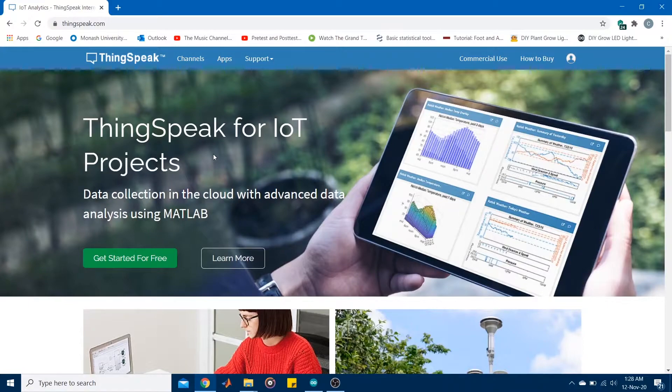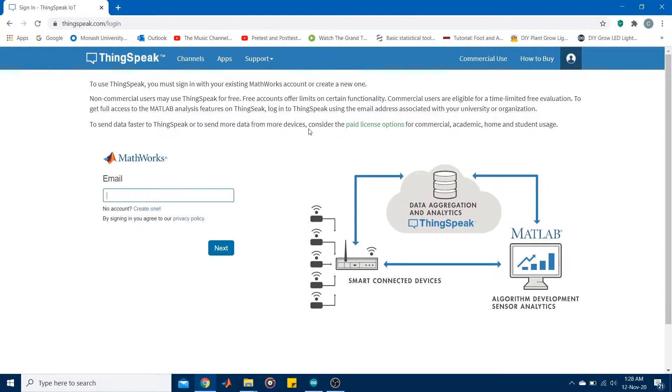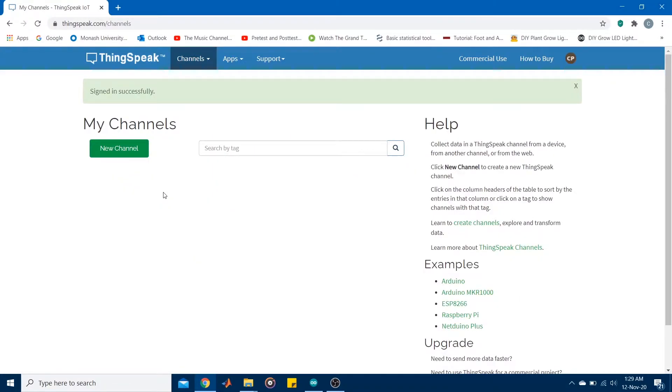The next step is to create an account on the cloud platform. You can do this by going to thingspeak.com on your web browser and clicking the sign-in icon. You can then create a ThingSpeak or MathWorks account if you don't already have one. Once you have created your account and logged in, you'll come to a dashboard — go ahead and click New Channel.